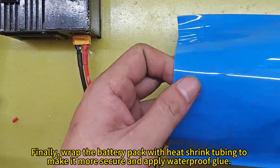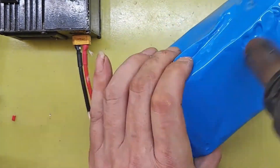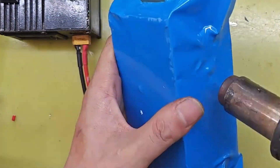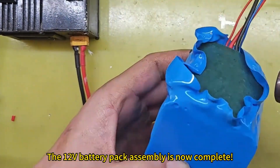Finally, wrap the battery pack with heat shrink tubing to make it more secure and apply waterproof glue. The 12V battery pack assembly is now complete.